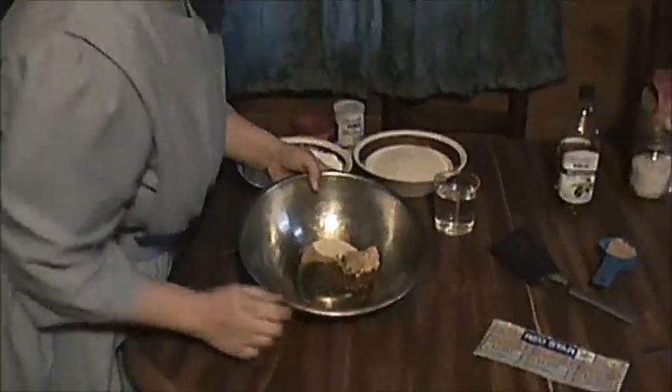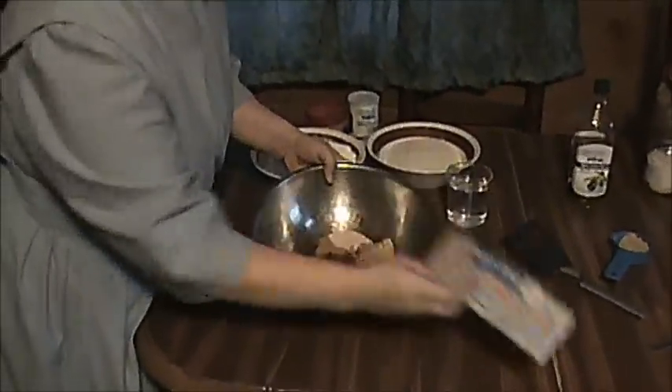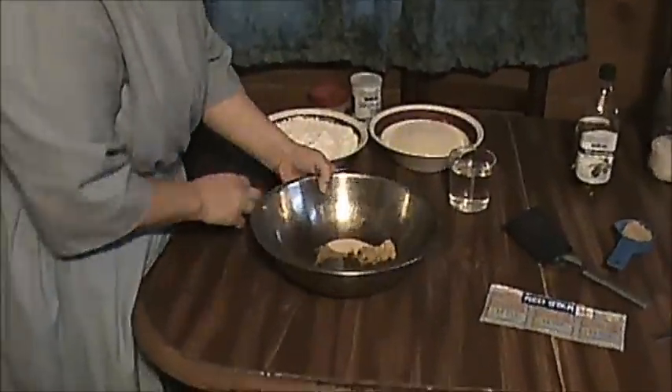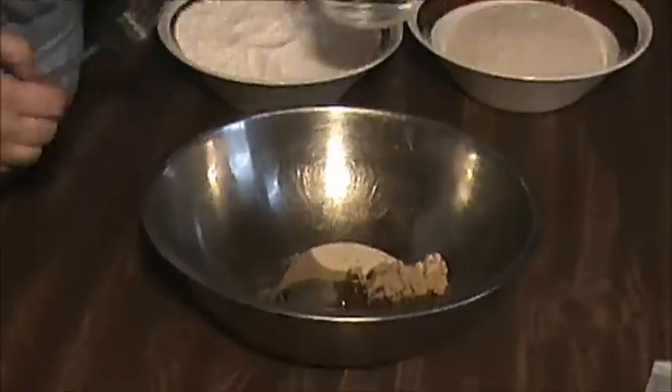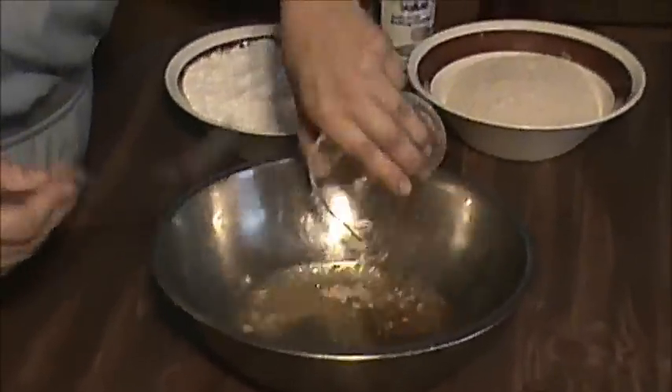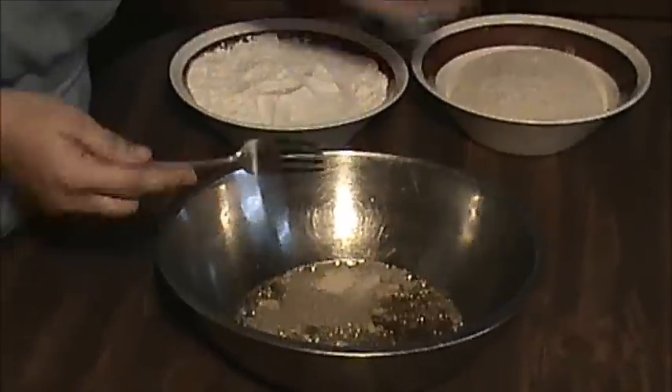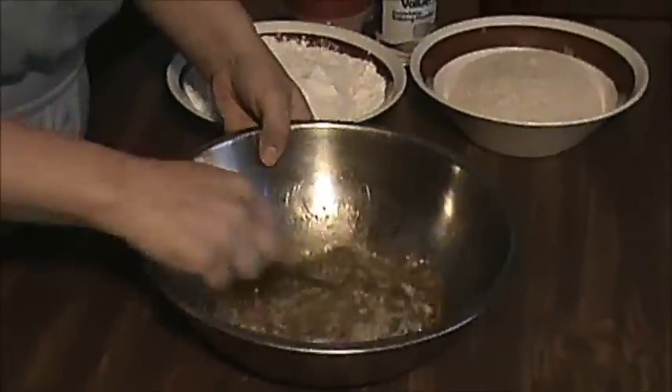First we're going to make the dough. I have one package of Red Star Quick Rising Yeast in here, and I've got a tablespoon of brown sugar and a tablespoon of olive oil. Next we're going to add a cup of hot water. If you let your water get above 115 degrees it'll kill your yeast, so you want your hot water to be between 110 and 115 degrees.